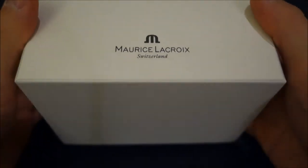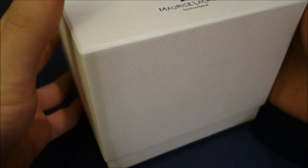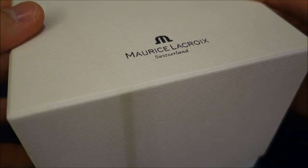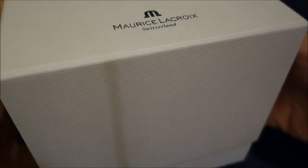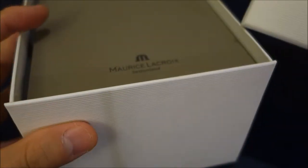Maurice Lacroix, for those who don't know, is a relatively new player, but they are well regarded. In the 1990s they came up with a higher-end line called La Machinique, which is now named their Masterpiece collection, and they seem to have garnered success with that. Even though they're a relatively new player, they are well regarded within the community.